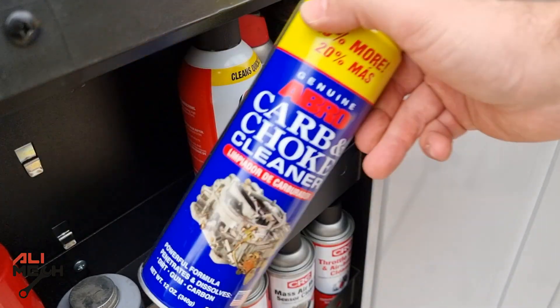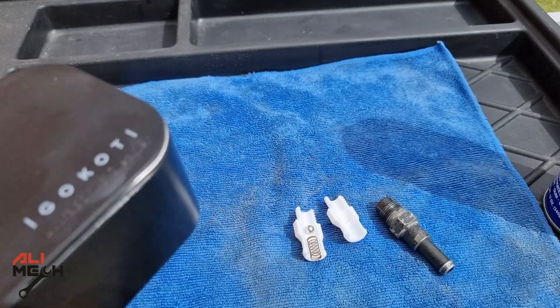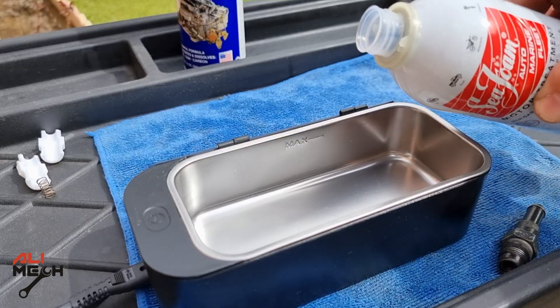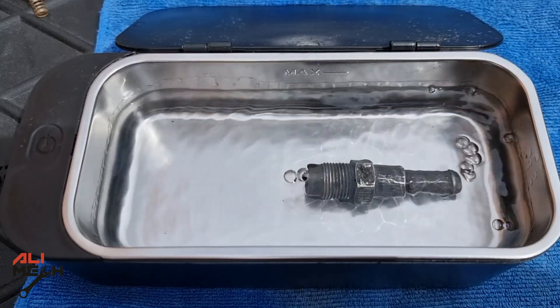For cleaning, I usually use carb cleaner and spray it like that. Some of you recommended using an ultrasonic cleaner in my last video for cleaning the PCV valve, so I'm going to fill the ultrasonic cleaner with Sea Foam and put the valve in it. I will let it clean for 5 minutes.